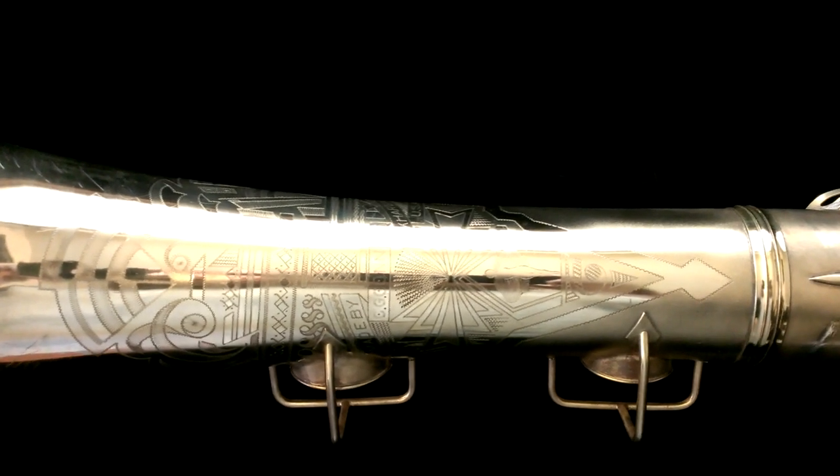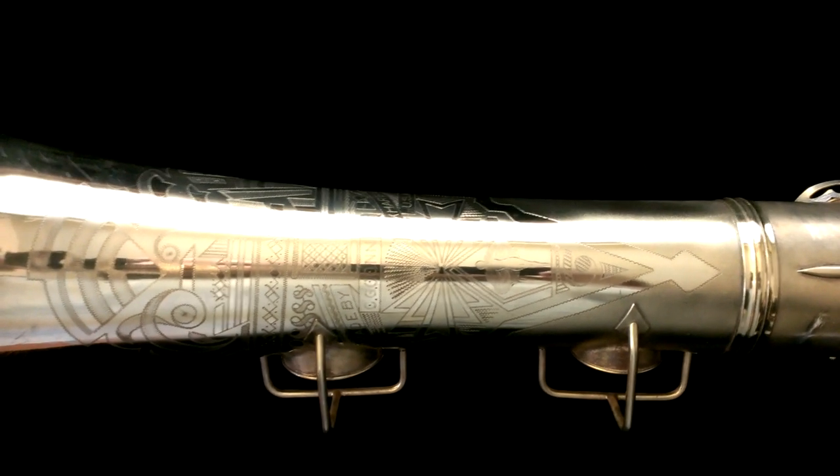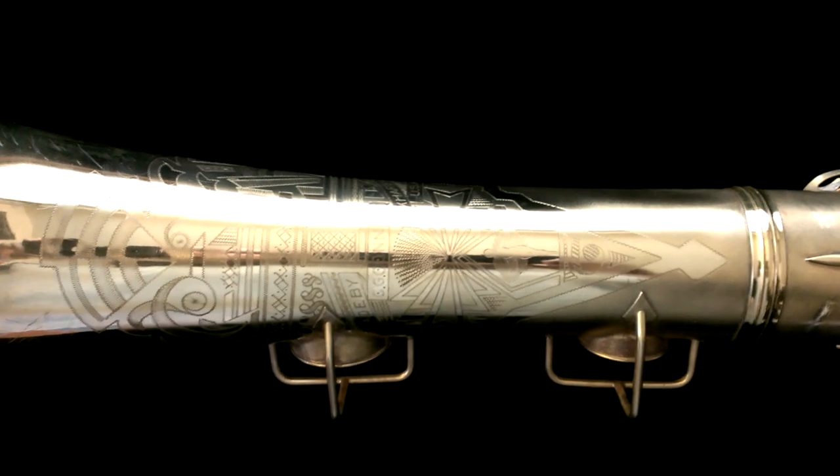That's all I got for you. I just wanted to show you that beautiful engraving on this saxophone. My name is Matt Storr, I repair saxophones for a living. If you have any questions, concerns, or comments, let me know. Thanks for looking.